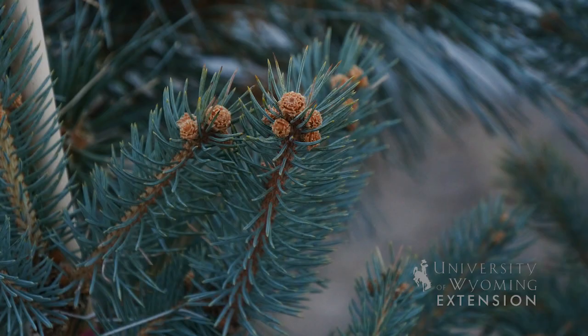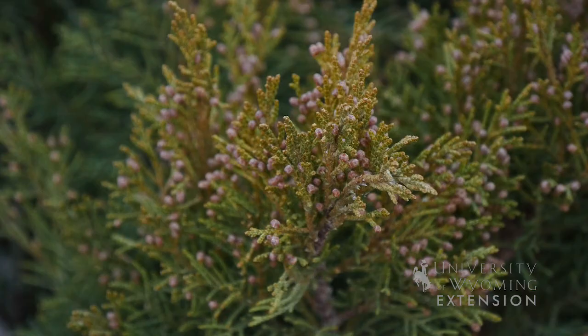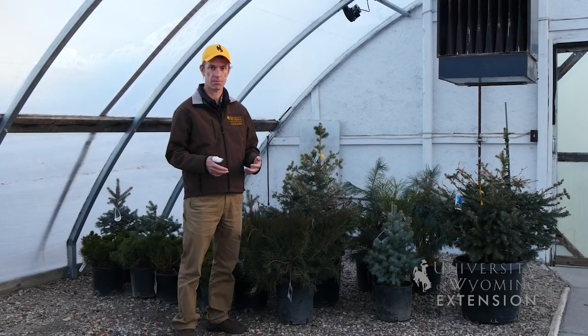If the tree does break dormancy, then it should probably be stored somewhere where it can be kept warm, like in a heated garage, and you need to maintain water on that tree until you can plant it in the spring.